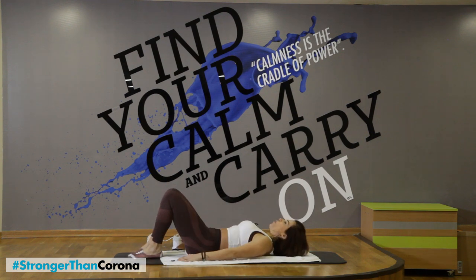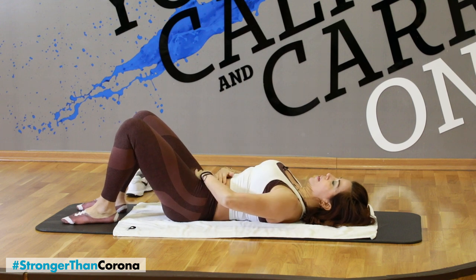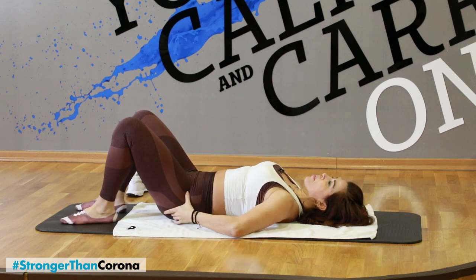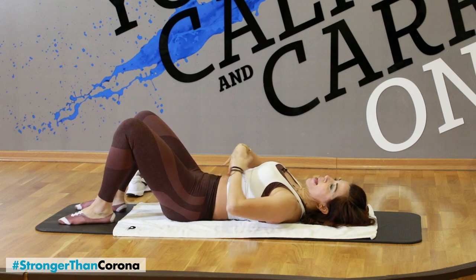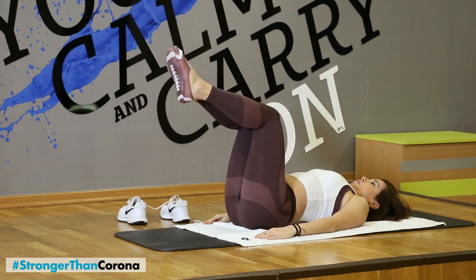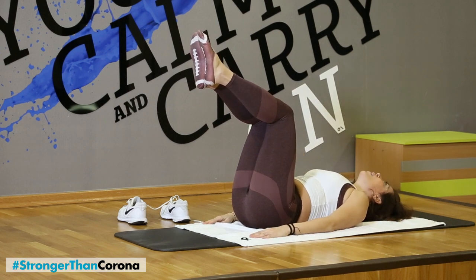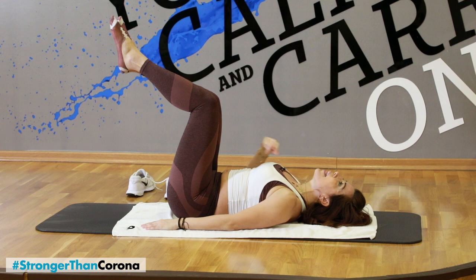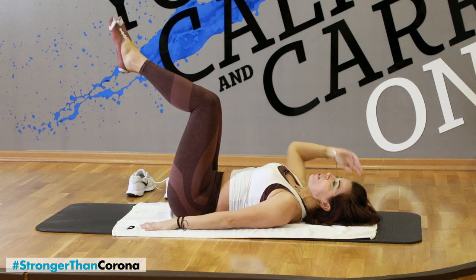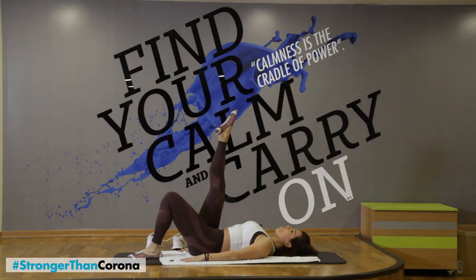And here we're gonna start with some abs — lower abs. So watch me. Make sure you're not in an arched position. You want to keep your back into the spine, bringing your abs into the spine. It's not about the pelvis — it's bringing the rib cage down and the abs in. So even if I lift my legs for a tabletop, I am not in that arched position — this is the biggest mistake. So you have to be in flat belly. Make sure your neck is comfortable, your back down to the floor.